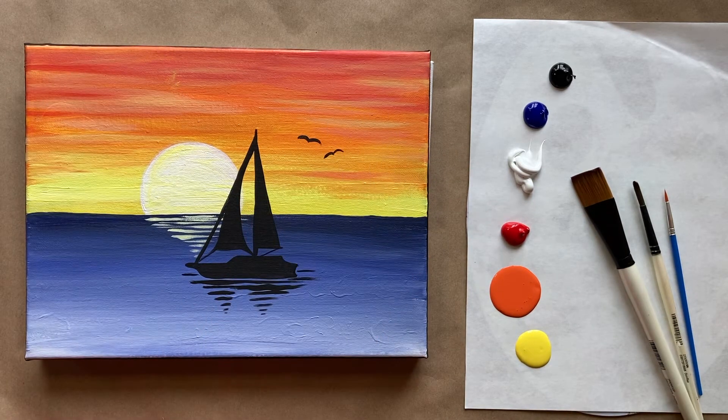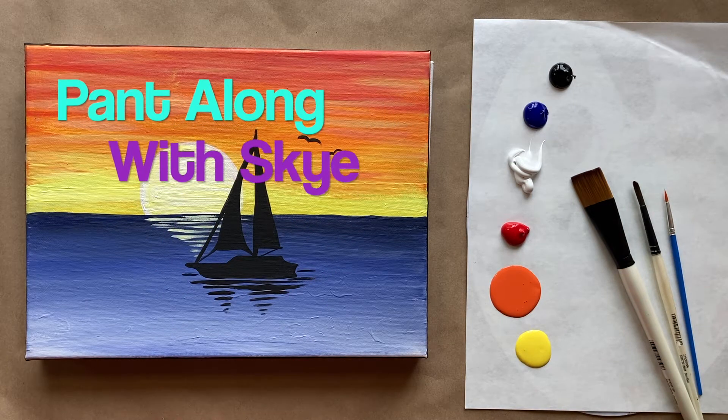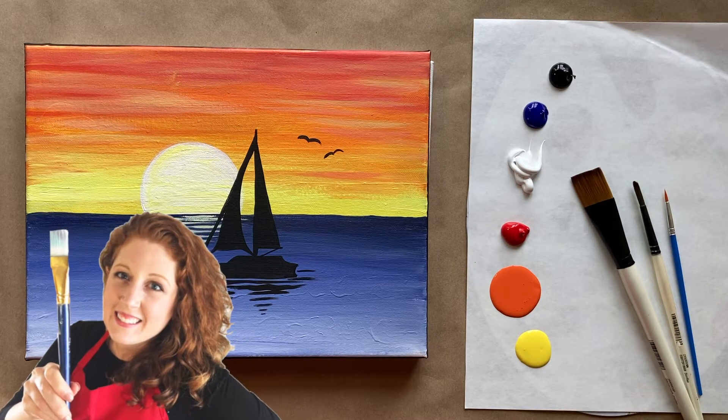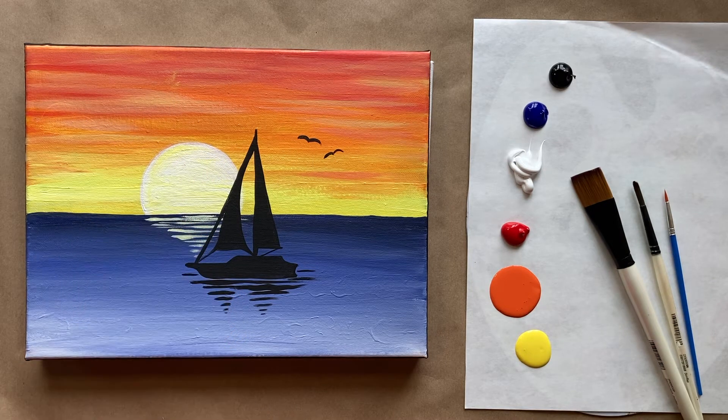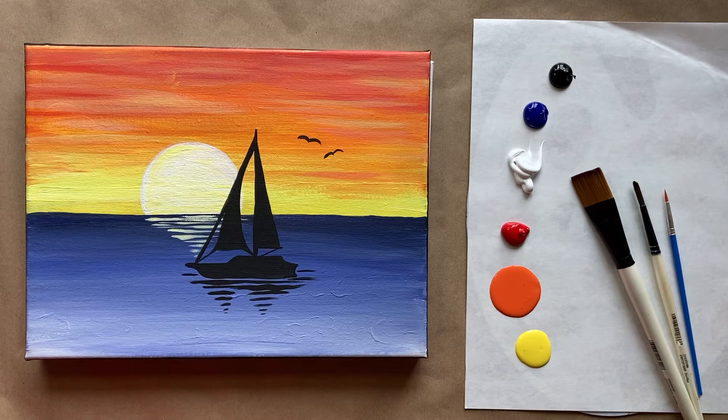Hello again, beautiful artists, and welcome back to another episode of Paint Along with Skye. If you're new here, welcome. My name is Skye, and I post beginning-level acrylic tutorials here on YouTube every Saturday. Hit subscribe if you'd like to join the fun and paint along. Hit the bell icon to be notified when I post a new video.